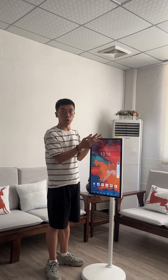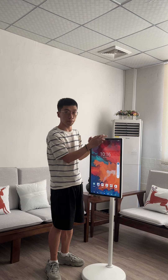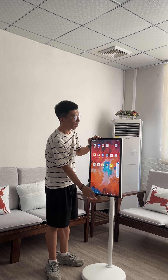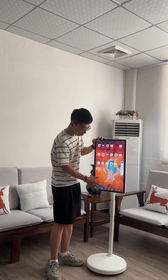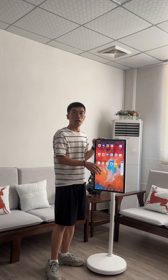Also, it has a built-in 1.3 million pixels camera on the top in here, and a built-in microphone. This is the camera software. And also, it has a built-in battery on the base.